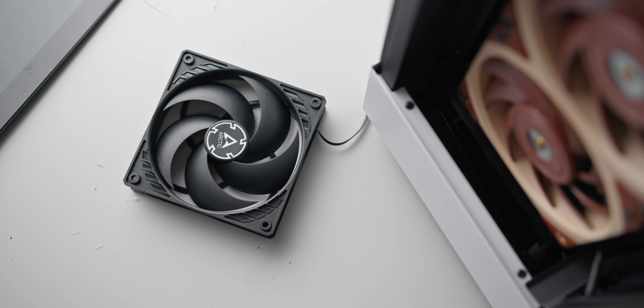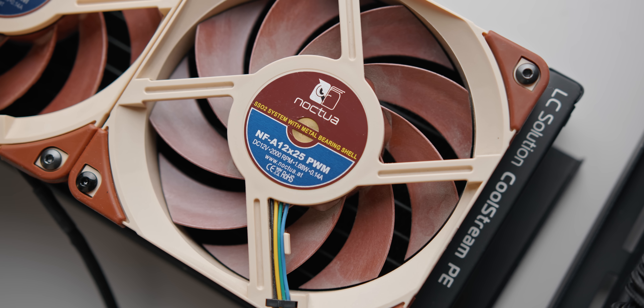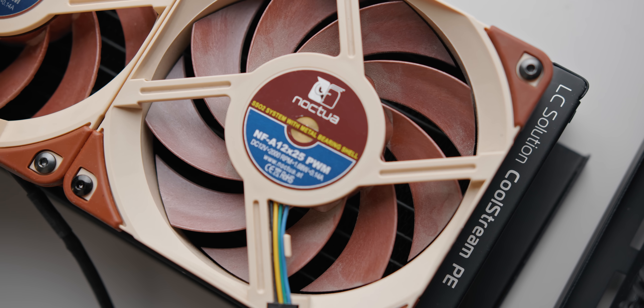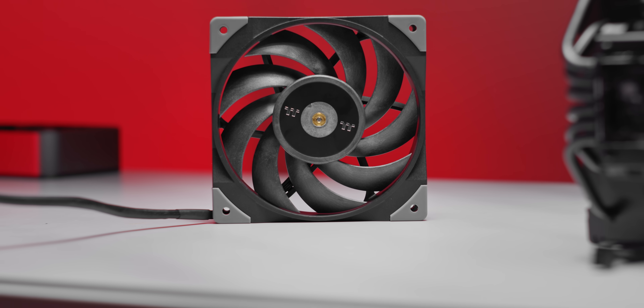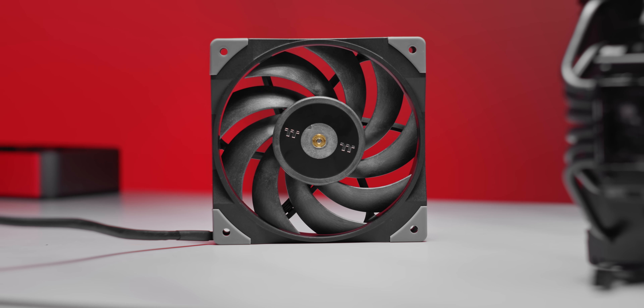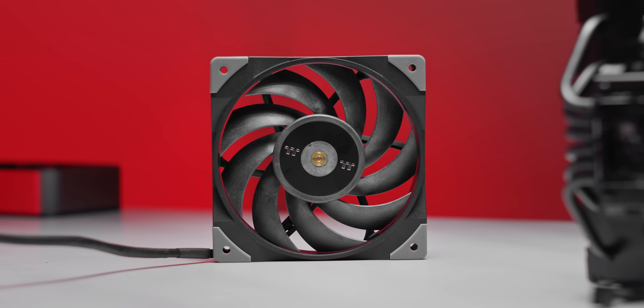When it comes to fans for your PC, the Noctua NFA 12x25 is the best 120mm fan that I've tested. Other fans have come close like the Arctic P12 and the Gentle Typhoon, but this has stood to be the default option for uncompromising performance. So what happens when Thermaltake roll up with the Tough Fan 12, which is essentially a reverse engineered NFA 12 with neutral colors and at a lower price?